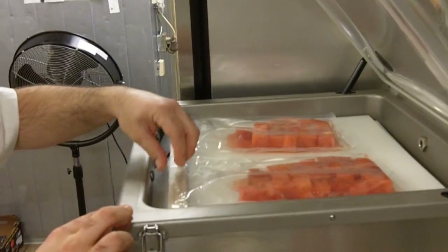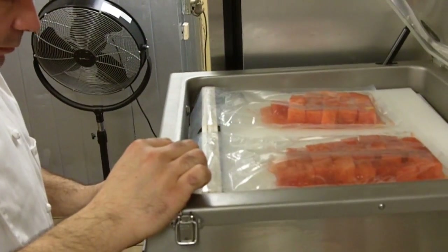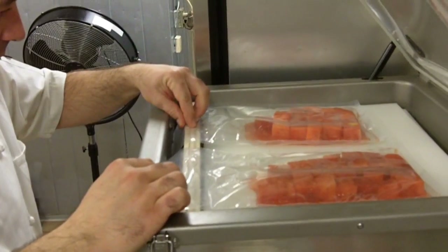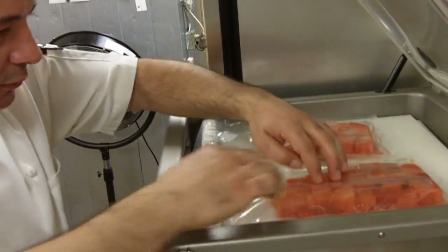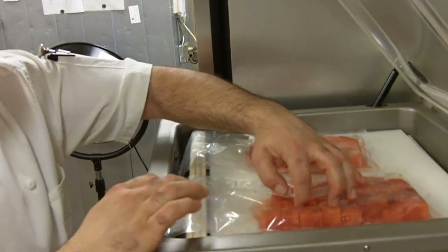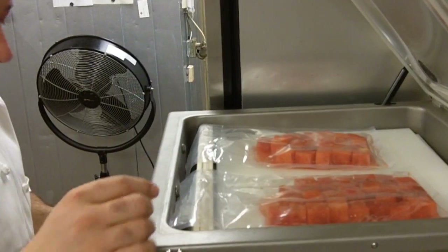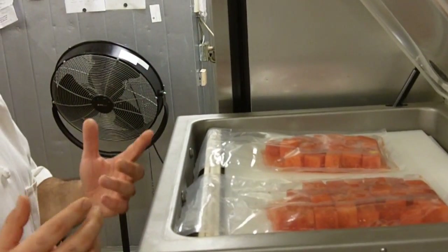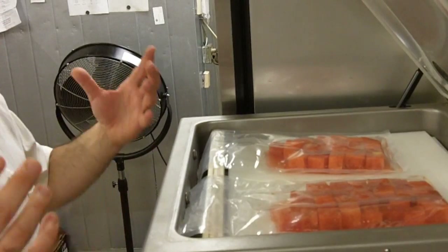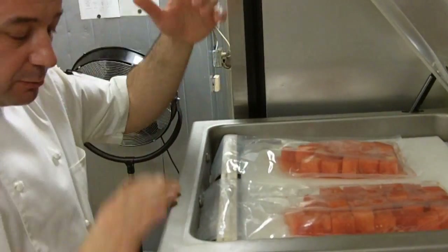It's an expensive tool, but that's what it's for. I'm going to put a little less pressure so it does not crush. The guides have settings like vacuum seal, medium, or high. If it's something soft, you don't want to crush it. I also watch it myself as it goes.